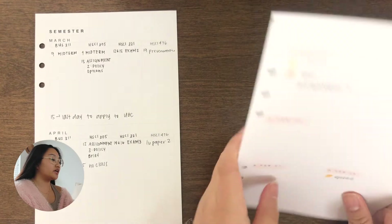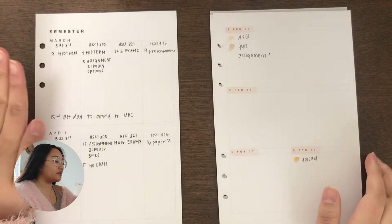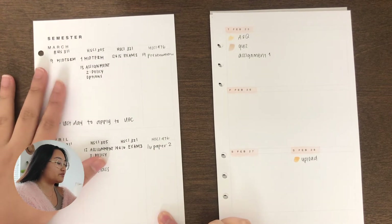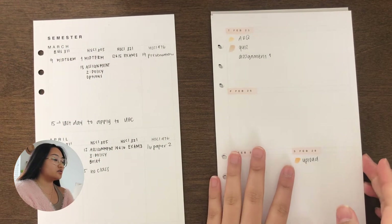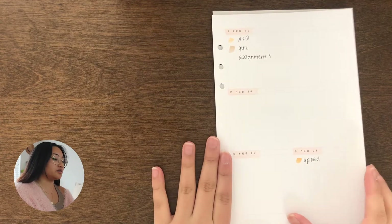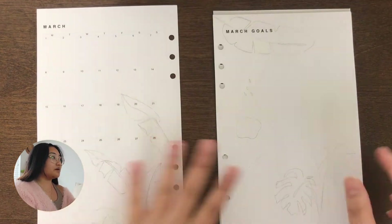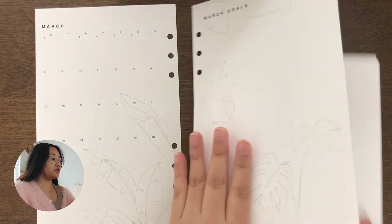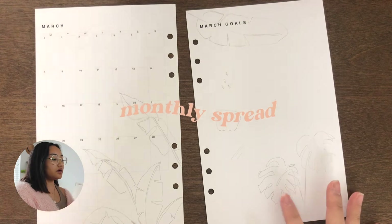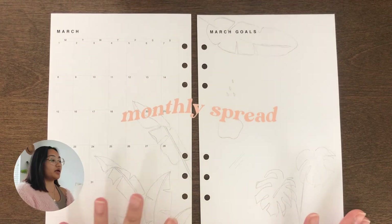March is looking a little busy. At the end of February, I felt pretty busy too, but in March I have a lot of midterms, assignments, and random stuff due. So let's get on ahead with this semester. The first thing I'm going to do is the monthly goal and the monthly page spread.